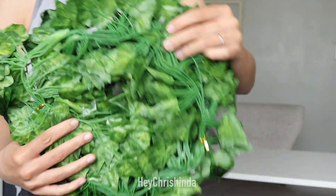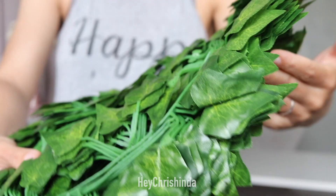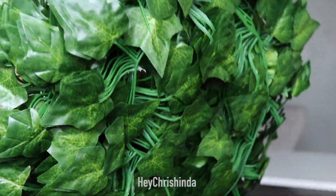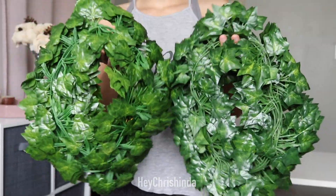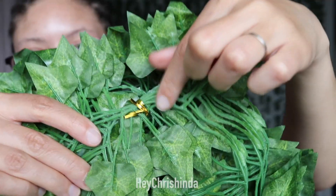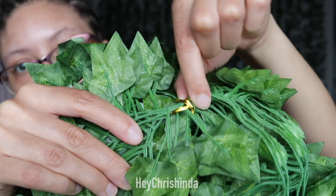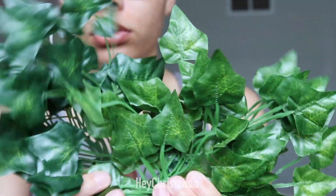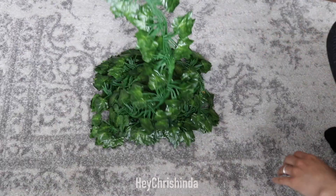Those vines did not smell good, but luckily the smell did not last long. I know y'all are probably wondering why I mentioned they were from two different sellers — that's pretty important because from those two different sellers, the lengths are different, and as you can see right here, the color of one pack is darker than the other. The vines are between six and seven feet each.